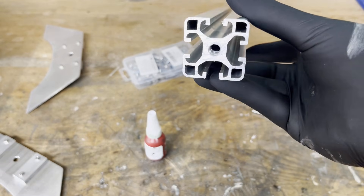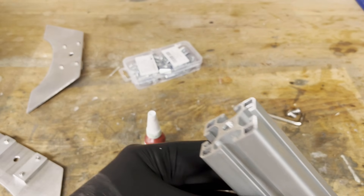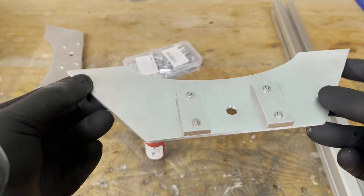My lab frame is based on a 40x40 aluminium extrusion with a length of 50 cm. I cut an M6 thread at both ends. The feet are made from a 4 mm aluminium plate, which I cut to shape with a jig saw.